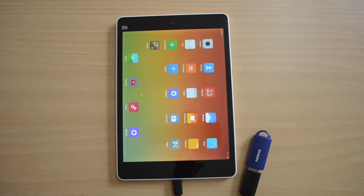That's all with the OTG functionality check on the Xiaomi Mi Pad. The device supports OTG functionality.